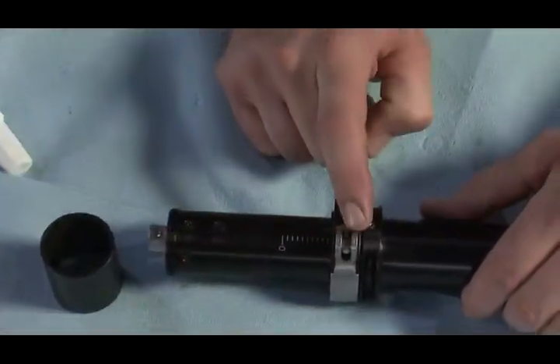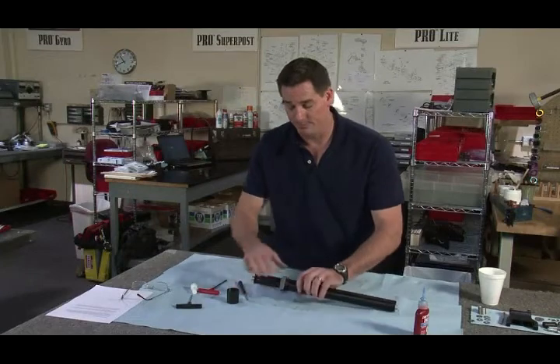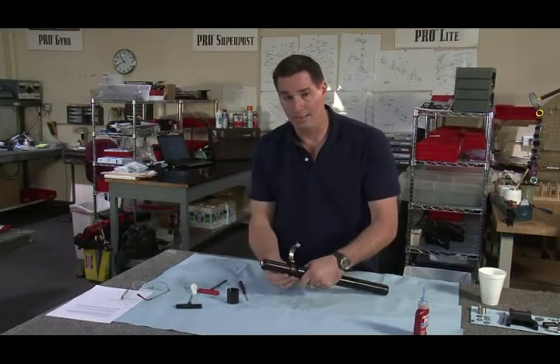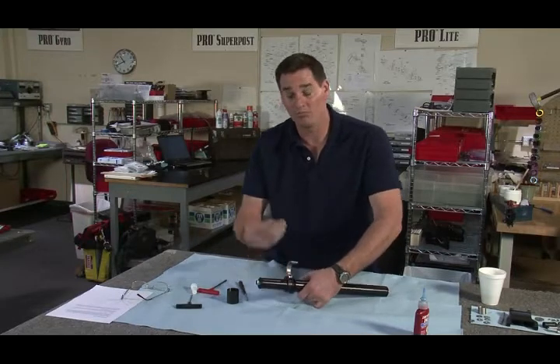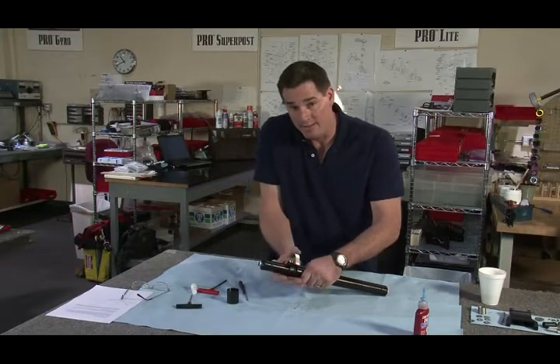Now I want to talk about clamp pressure. This is a clamp assembly — it's actually a strap clamp in all reality. You ever put an oil filter on? Same kind of principle. It has to be tight.